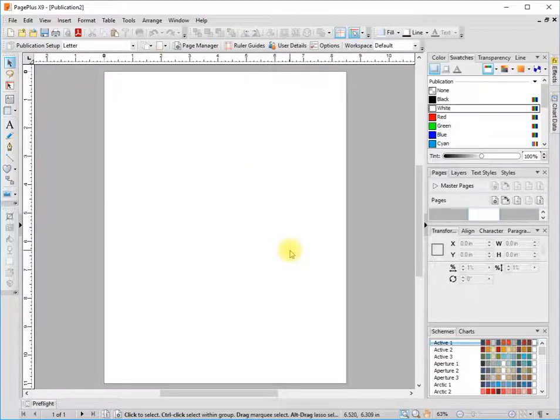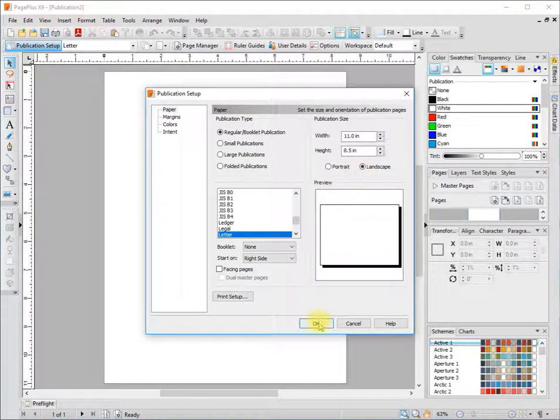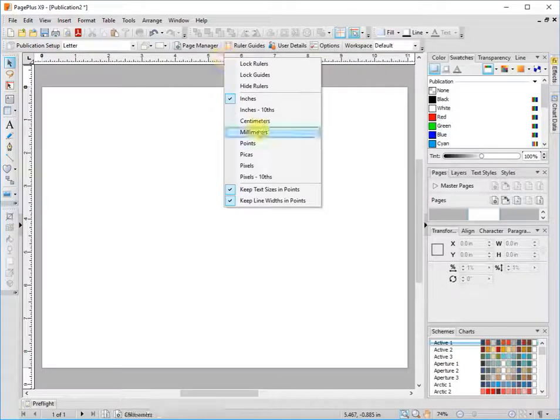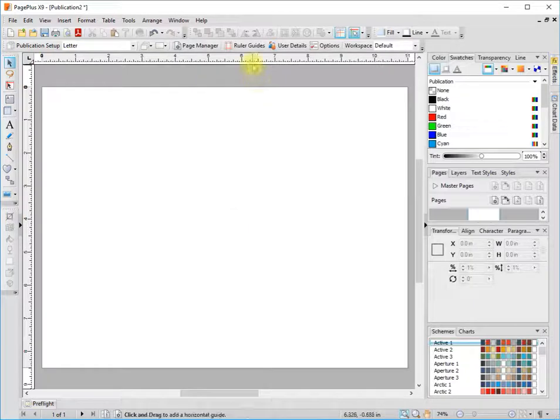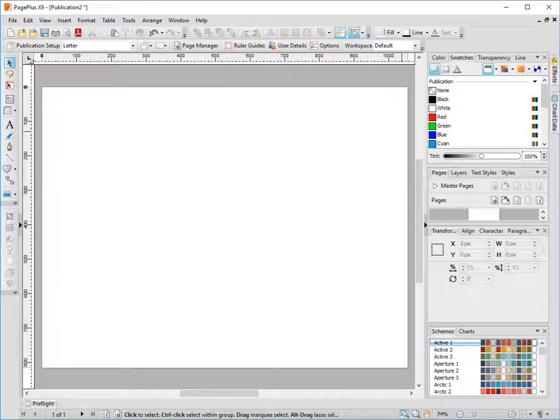I'm going to start off by changing this publication to landscape, and then I want to change the ruler here to pixels. I just right-click here and change it to pixels, and you can see down here that this changes to pixels on the transform as well.